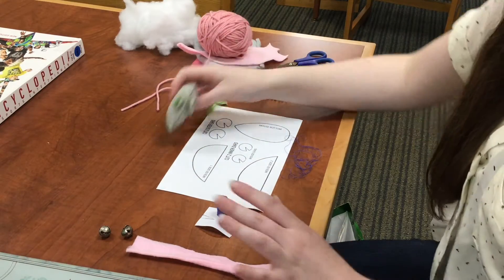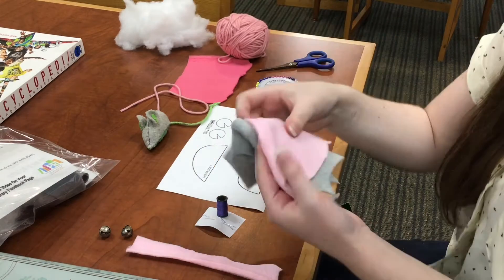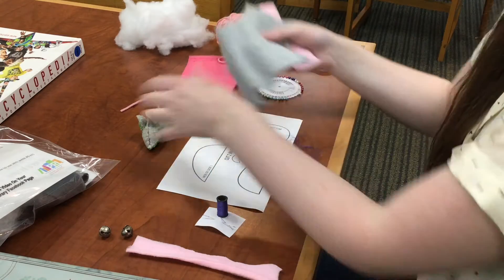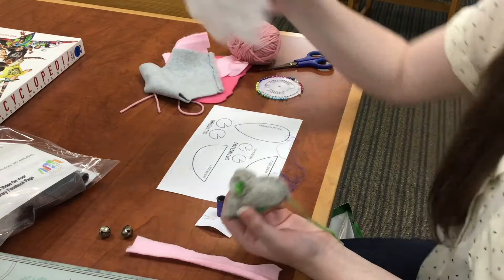In the kit you'll be getting from us for the cat toy you will have pink felt for the inner ear, gray fleece for the outside for the little mouse's body, needle, thread, and yarn for his tail, and also some stuffing.